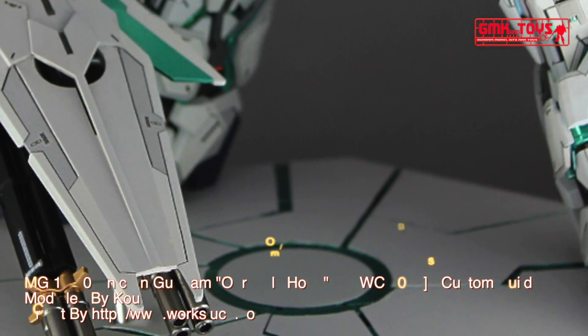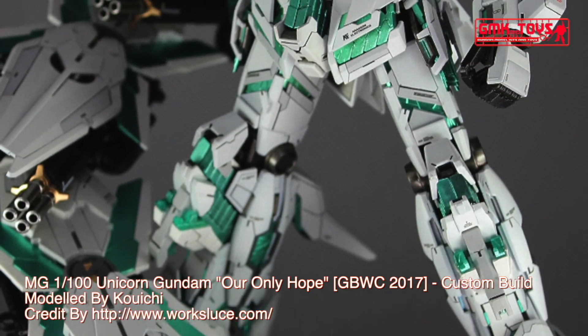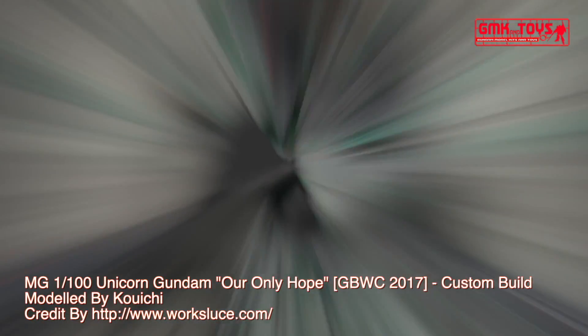Hi my friends and everybody. Welcome to GMK and Toys channel. Today, we will show you a Gundam plastic model, custom build by Koichi. MG 1/100 Unicorn Gundam, 'Our Only Hope', GBWC 2017.